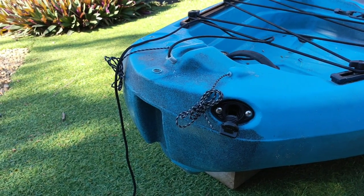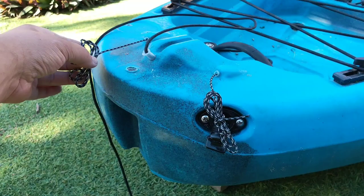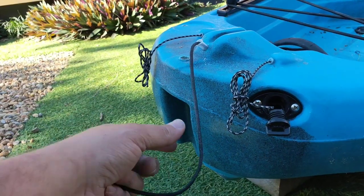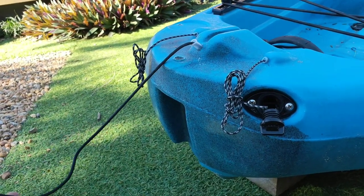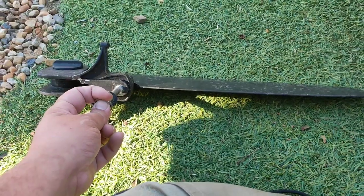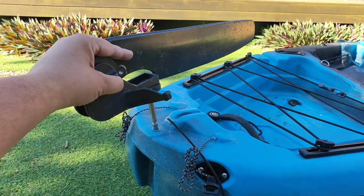So when you get your new kayak, this is pretty much how the rudder system will look when you first get it. Your left and right lines for your pedals are just up there, they'll be just tied up like this. You have this rope as well — this is the rope that you use to pull to activate the rudder. You also receive a rudder which will have a little pin on it. So all we need to do to install it is take off this pin, take off this washer and we'll just drop it straight into this hole.